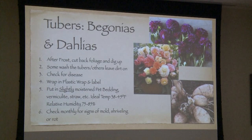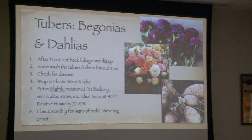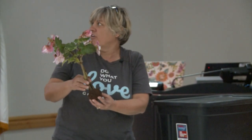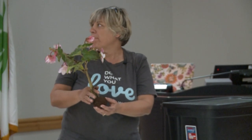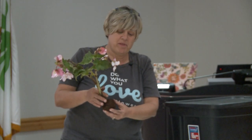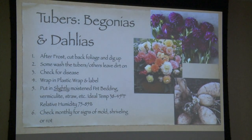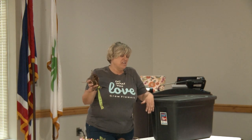My favorites are the begonias and the dahlias. I dug up one of my begonias today — these are not the begonias that you get in the six-pack at Walmart; these are tuberous begonias, and this is the tuber here. Some people say to wash the tubers; a lot of people I follow on social media do not wash them. For dahlias, the Dahlia Society says to wrap them in plastic, and I did that last year and had great success. The first year I overwintered dahlias they all shriveled up and died. The second year I put them in media and they all rotted because I made it too moist. Last year I got it right — just a little bit of humidity, about 75% relative humidity.